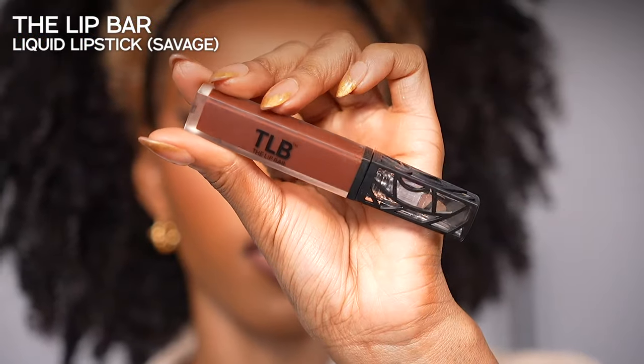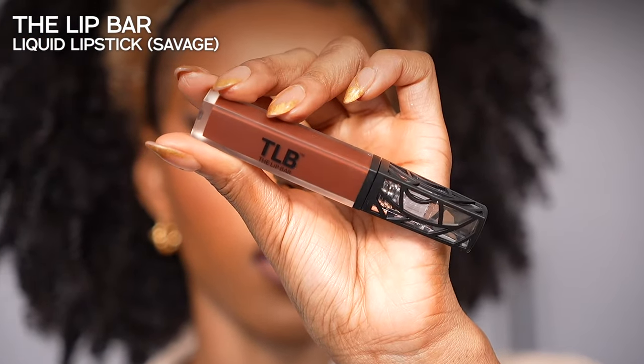I never remember the lip combo! I used The Lip Bar — one of their liquid lipsticks in the shade Savage — to line my lips. On the inside, I actually used that same e.l.f. concealer. I've been loving the concealer lip hack vibe — it gives me the perfect ombre look that meshes well with my makeup.